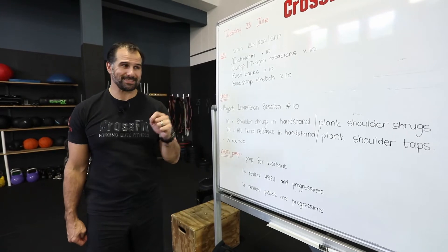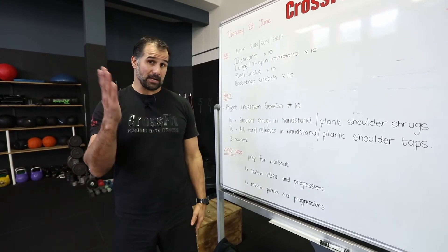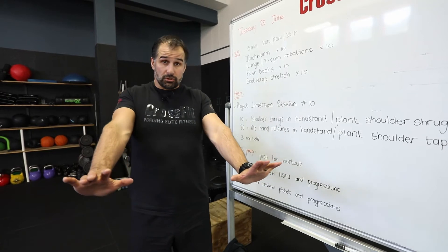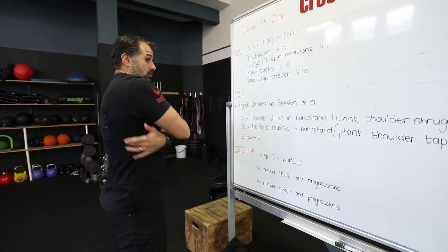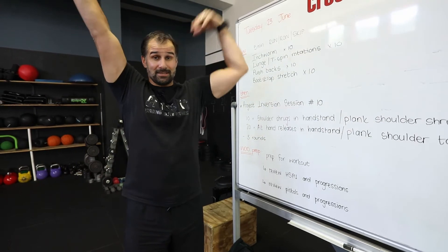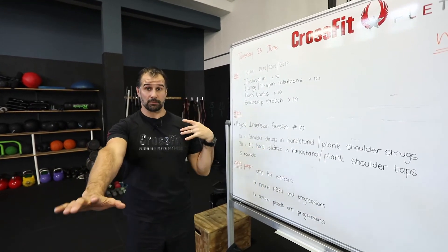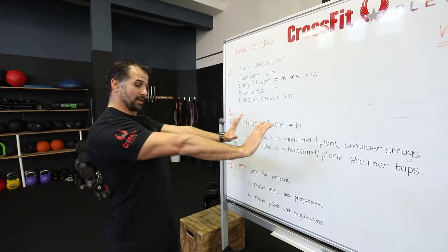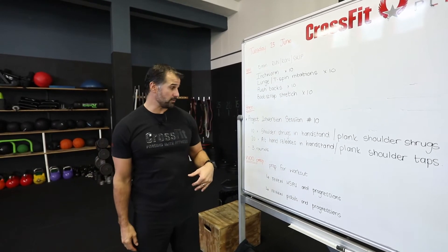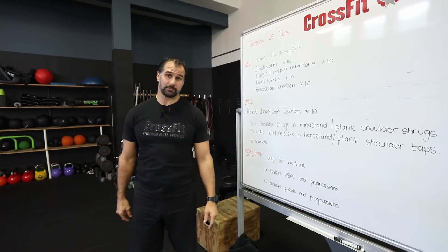Project Inversion session number 10 for today. We've got shoulder shrugs in a handstand position — we're going to get upside down and strengthen that shoulder girdle in the lockout position. If we're not doing a handstand, then we're doing shoulder shrugs in a push-up position, strengthening the whole scapular shoulder girdle. Then we do alternating hand releases in a handstand. If you can do alternating hand releases in a handstand position, work on that. If you can't, do the same thing in a plank position with shoulder taps — stabilizing the midline and shoulder. We're doing 10 shoulder shrugs, a little bit of rest, then 10 alternating releases — three rounds in total.